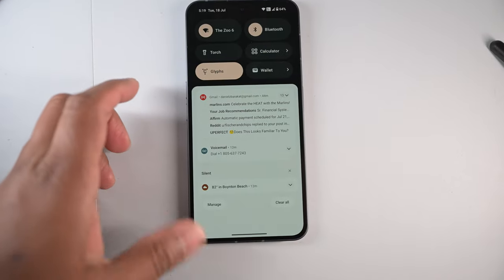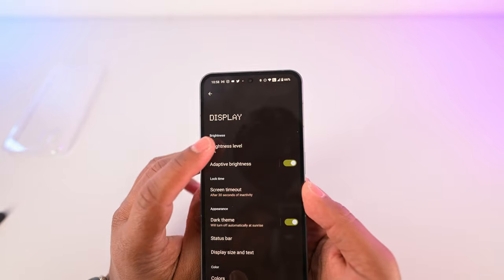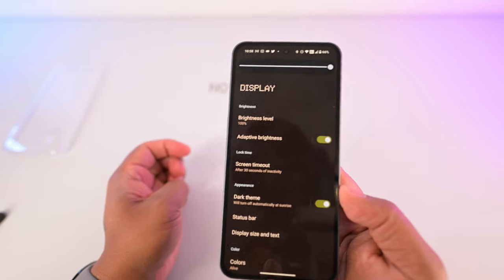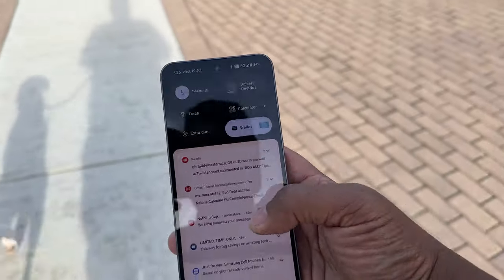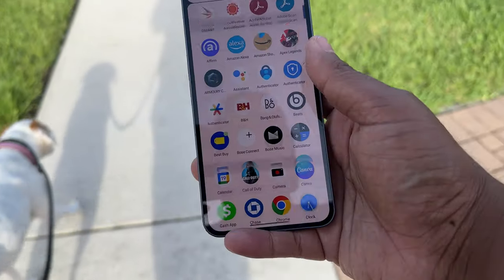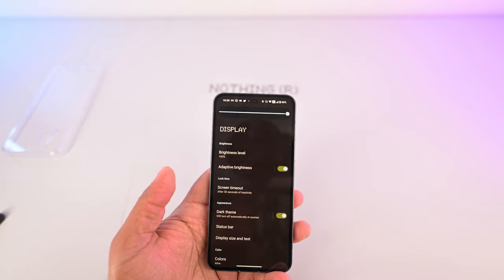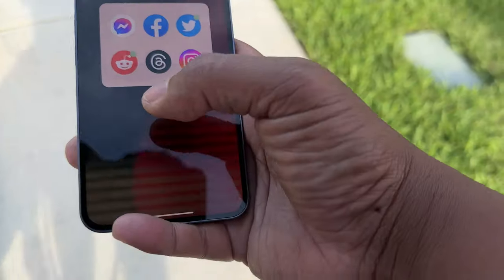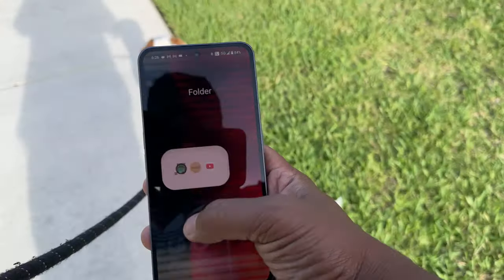Now let's look at the display, which is typically my favorite section. This screen gets fairly bright — not as bright as the best of them out there, but it's good enough for daylight. It's really hot in South Florida right now, like 95 degrees and really bright outside, and it is just good enough for me to get by. It's not as bright as the iPhone 14 Pro Max or the Galaxy S23 Ultra, but it is sufficiently bright enough.